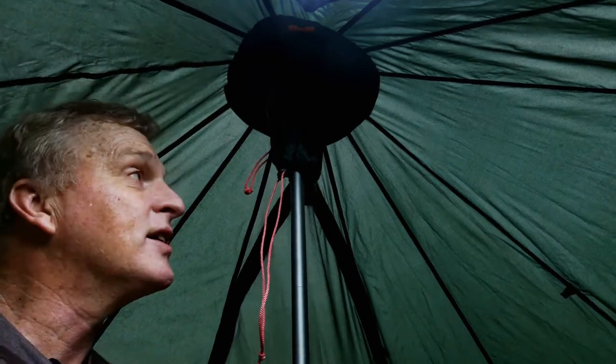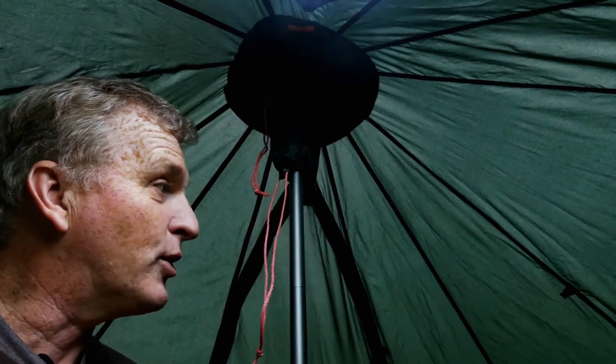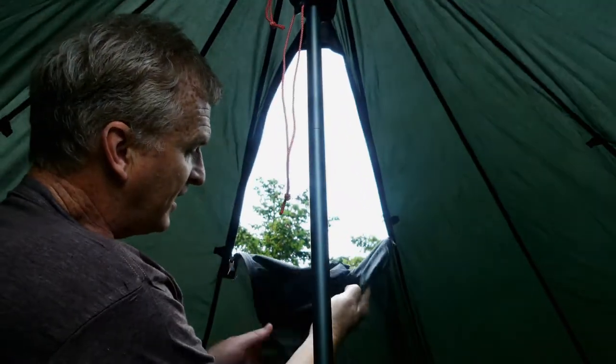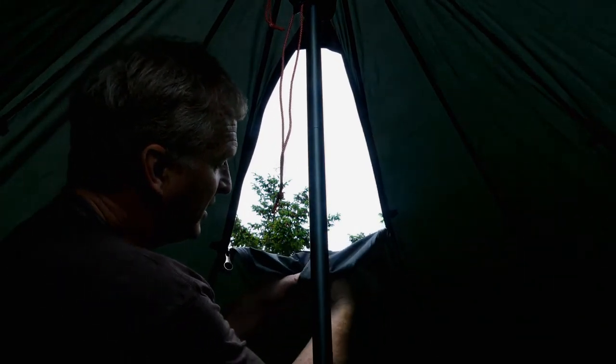If you wanted to not bring any poles, you could have your trekking poles doing the perimeter — that would be four people's worth of trekking poles. Then you take a pair of skis and put them up in here for the center, so you don't have to bring any poles at all. You'd lose probably a good four to five pounds worth of gear if you didn't bring any of the poles. Now it has two ventilation spots you can easily undo to get some more ventilation. And then if you have the inner, these would line up completely with the inner tent.